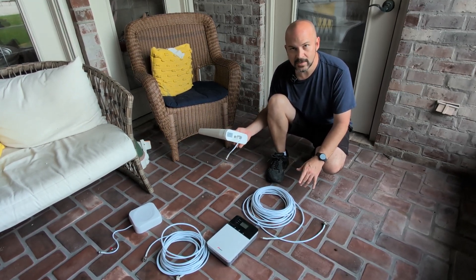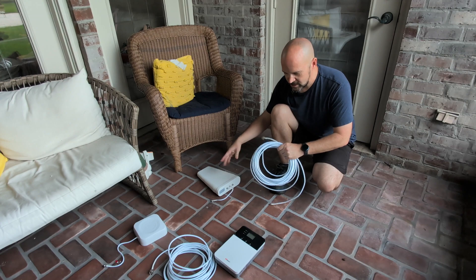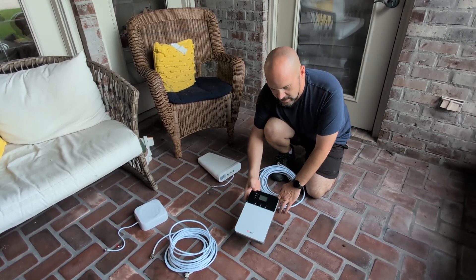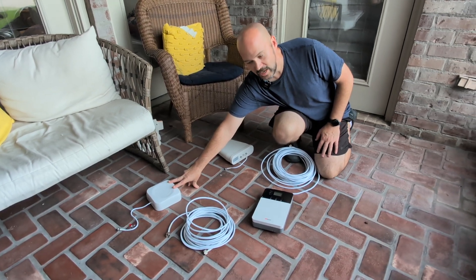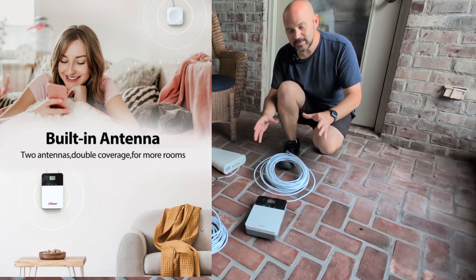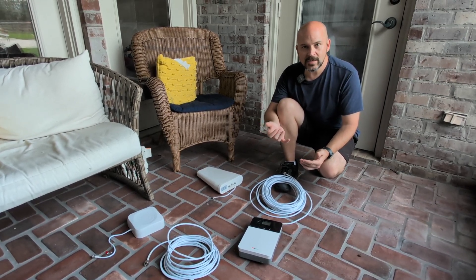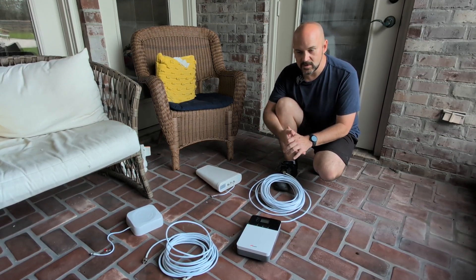The way this works is you have a yogi-style directional antenna that you point towards the nearest cell phone tower. There's a long coax cable running from outside to inside the home, and then there's the repeater booster amp — whatever you want to call it — which has a little screen. Because of the size of the home, there's another piece of coax going to another antenna on the other side. I'm going to take signal readings inside the home using Cell Mapper or Signal Check Pro to see what we have before and after.